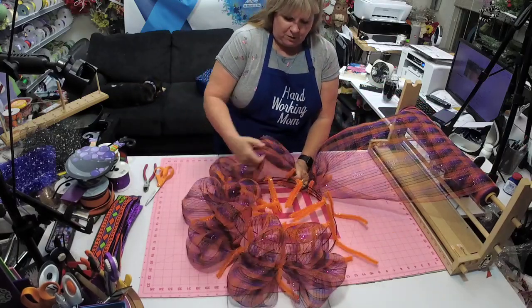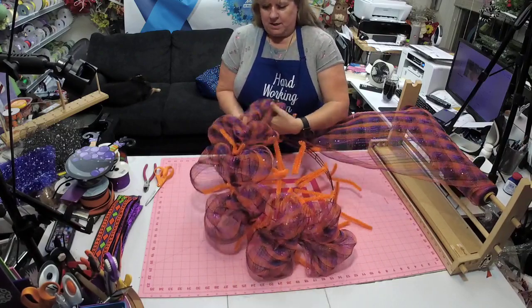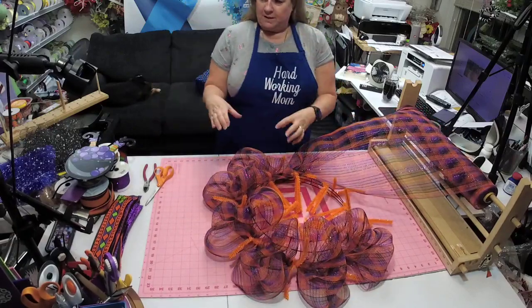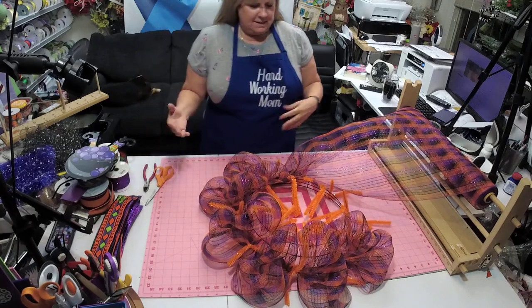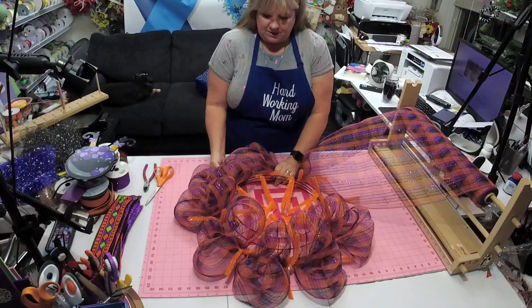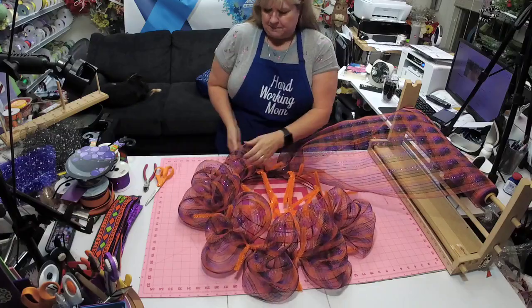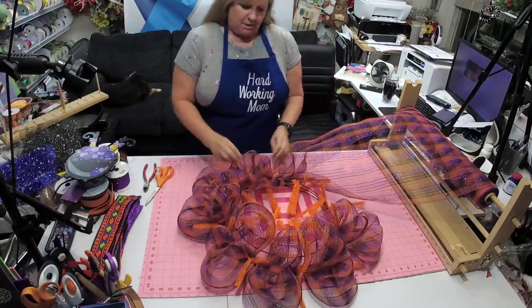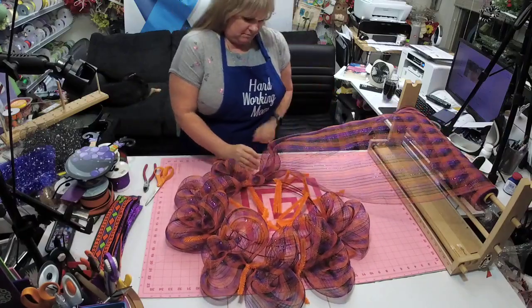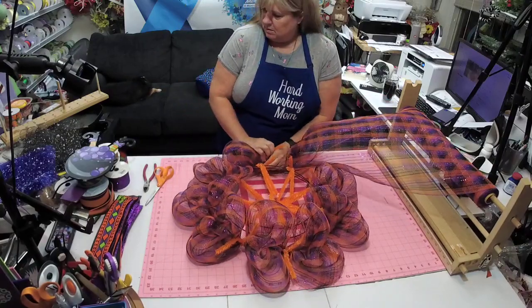If you want all of yours to be uniform and perfect, you can measure it out, but it's very difficult to get them all perfect. I think kind of the appeal is that they're not — because only us in the wreathing community care about that stuff. Our customers don't care about that stuff.